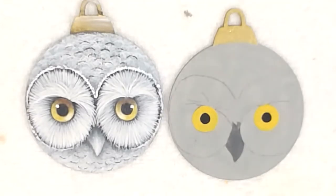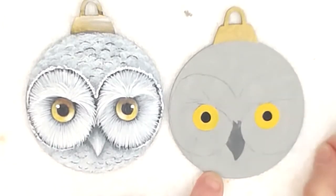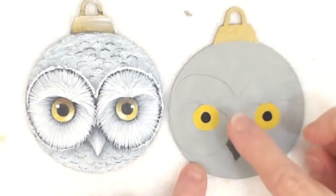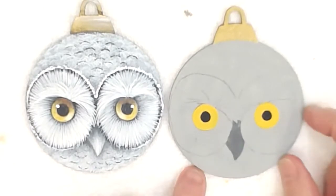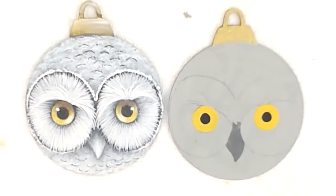First of all I've base coated my owl in slate grey or a light grey, transferred the pattern on with black graphite paper, and just base coated in his eyes and his beak. Eyes in saffron yellow with a bit of black and the beak in zinc. So the first thing we're going to do is use an angle shader and start to float some zinc shadows onto our owl.